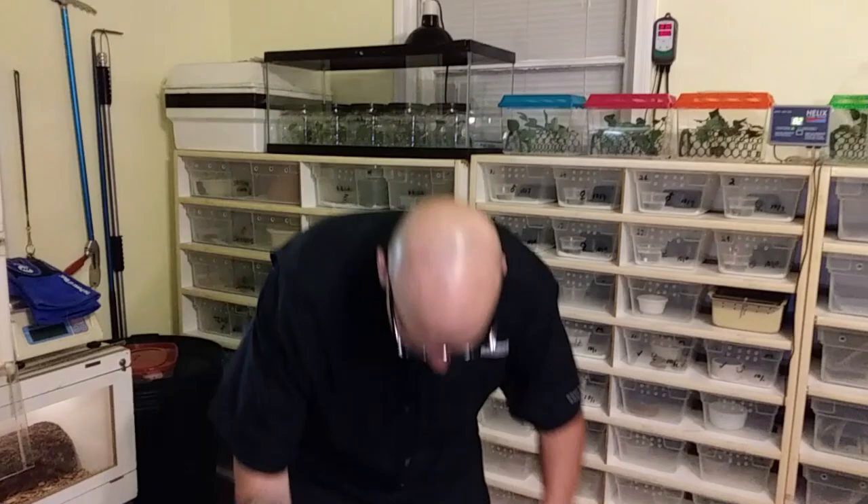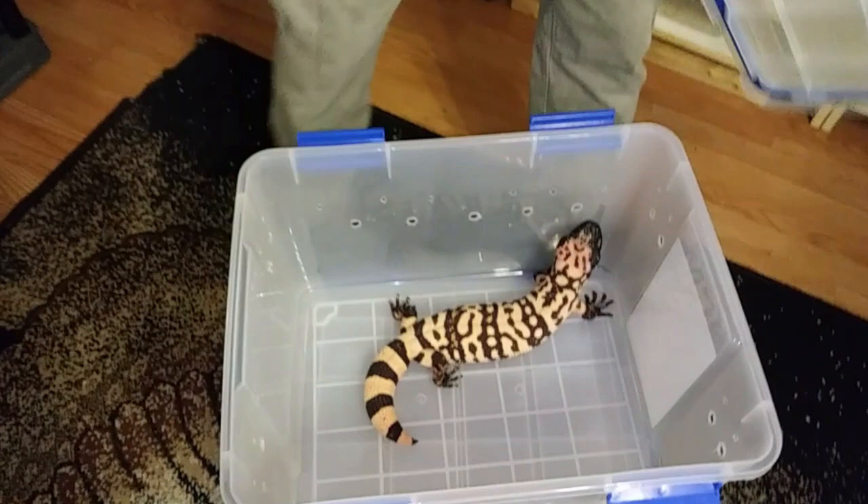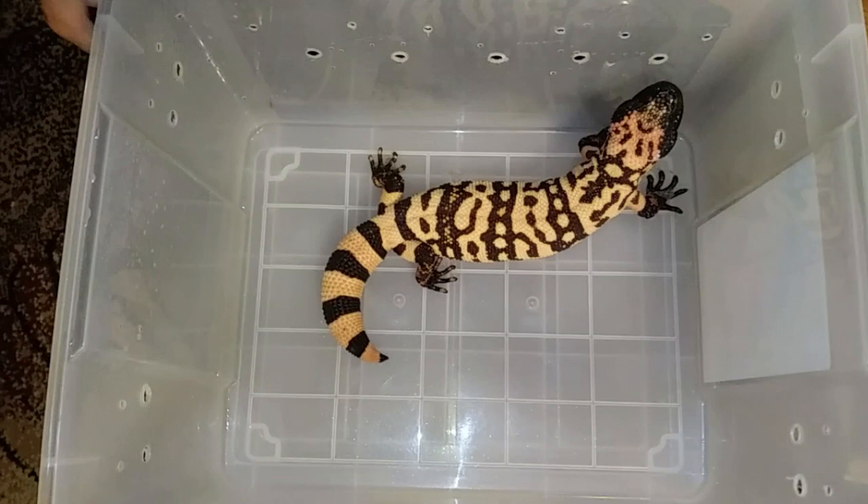I just got done doing some spot cleaning, and I want to explain how I spot clean cages — my Gilas, my rattlesnakes, anything I use mulch or substrate in. Let me show you some animals here real quick. Now this is one of my Gilas, and these are probably the only animals I consider as pets, because they have a great personality.